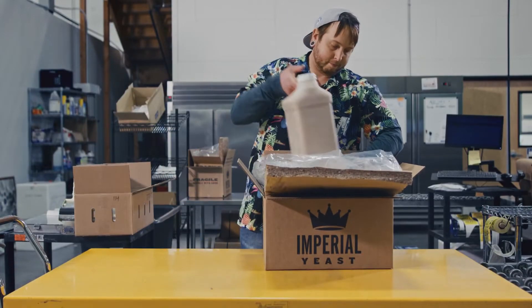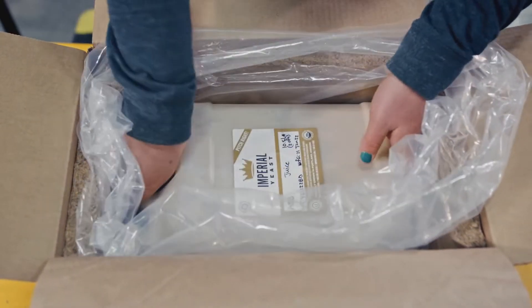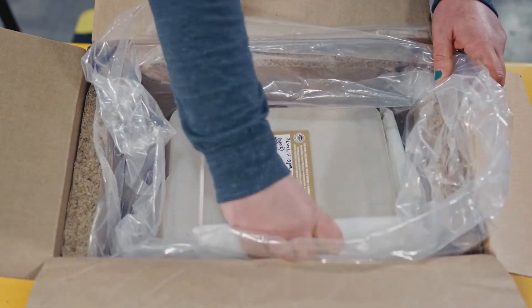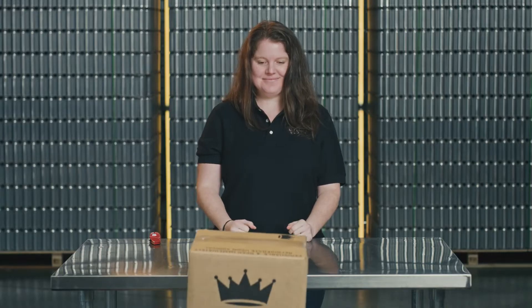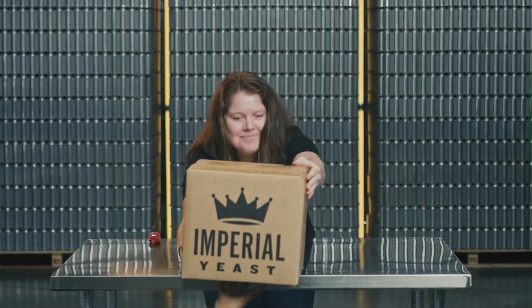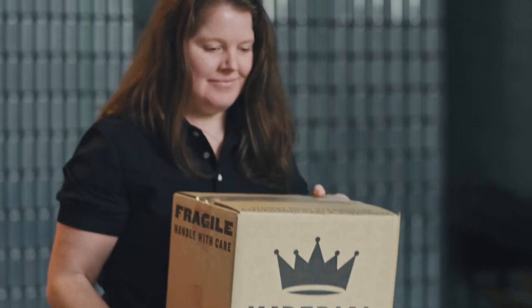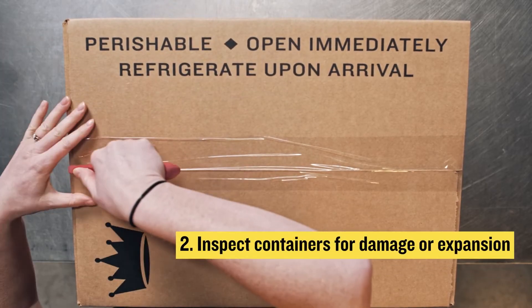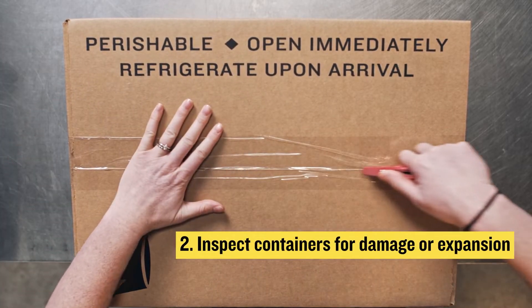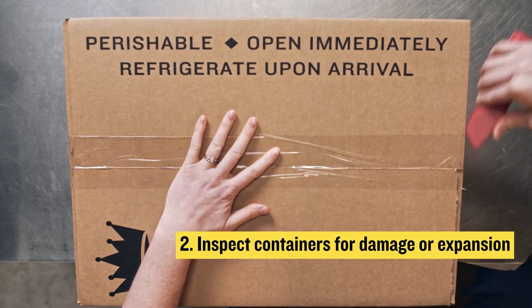All of our shipments are packaged with ice packs in a box insulated with either styrofoam or recycled paper insulation. Styrofoam packaging is still used for international shipments or when supplies of the recycled material are unavailable. Immediately open the shipment when you receive it and inspect the yeast containers for damage or significant expansion that may have occurred during shipping.